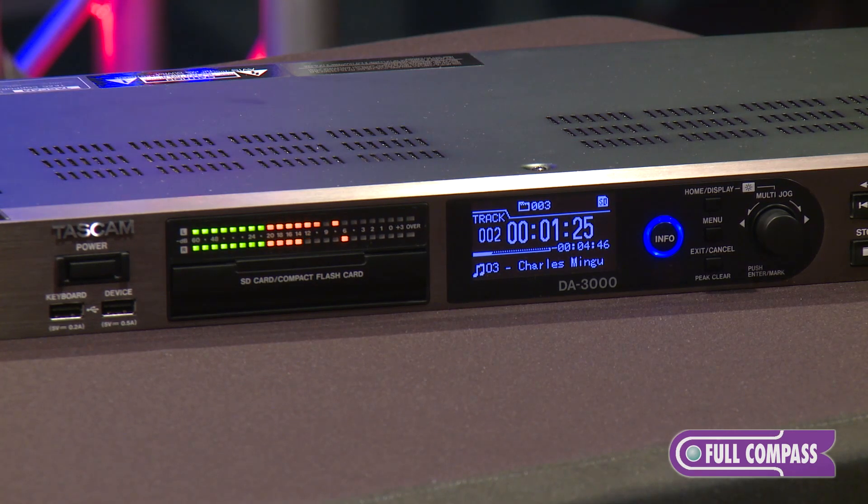It's balanced in and out. You also have unbalanced in and out, as well as SPDIF, SDF, and AES-EBU for your various connections.